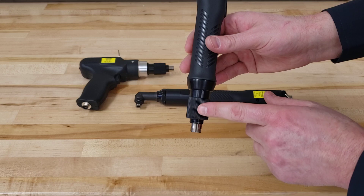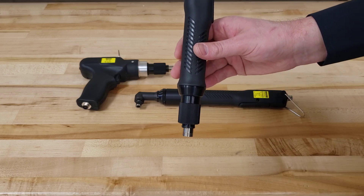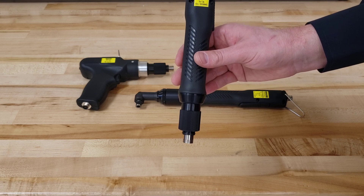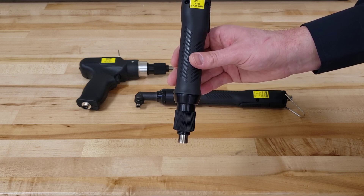Torque is adjusted through the front torque nut here. They are brushless, meaning they're virtually maintenance free, very low noise emission, and very soft stop on the clutch.